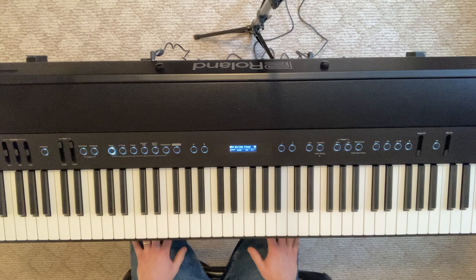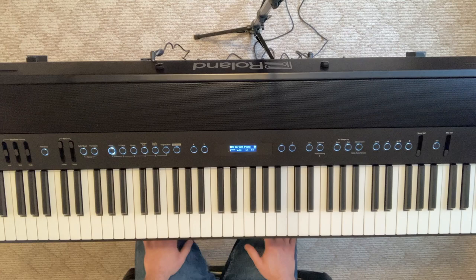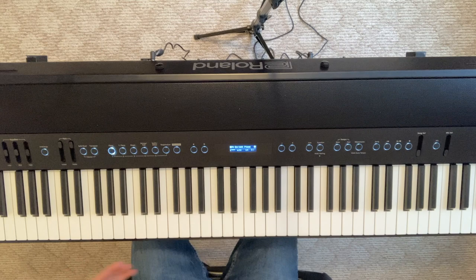Hey everyone, this is Harrison Moss with Harrison Moss Music. Back at it with another New Orleans Blues Piano tutorial for you today. In today's tutorial, I'm going to show you how to play that left-hand pattern that comes from Professor Longhair, also known as Henry Byrd. Professor Longhair was one of the founding fathers of New Orleans Blues Piano, and in that left-hand pattern you can hear a very Caribbean, Afro-Cuban influence.